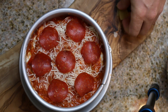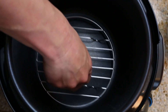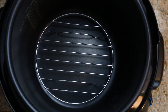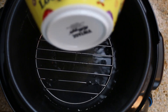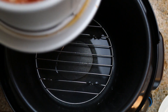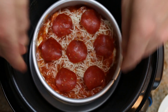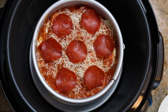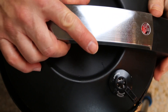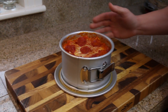All right, let's move it to the pressure cooker. We're going to add our trivet to the bottom and add half a cup of water. Then we'll take our Fat Daddy-O — I'll leave a link in the description on where you can get one — and carefully set it in there and put the lid on. We're going to set our pressure on high for eight minutes and then do a quick release.